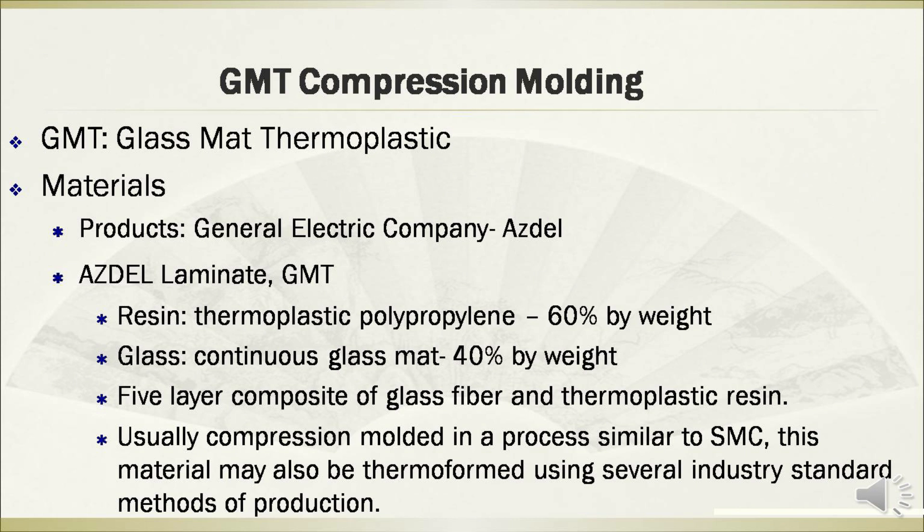The resin material is often thermoplastic polypropylene, and the glass material is often a continuous glass mat. They can reduce weight by 60% and 40% respectively. The GMT composites are usually compression molded in a process similar to SMC, and this material may also be thermoformed using several industrial standard methods of production.